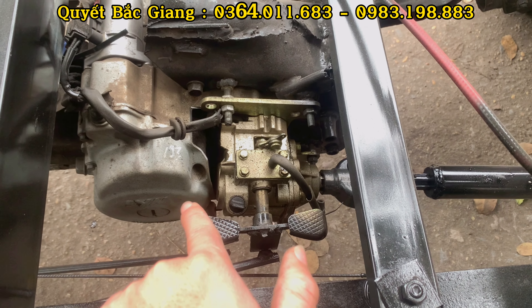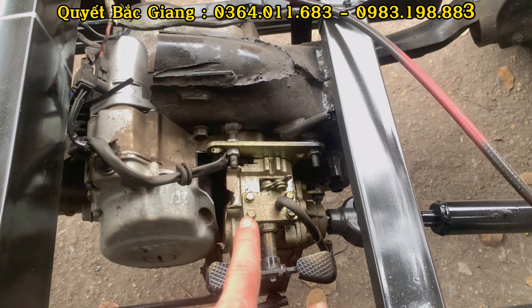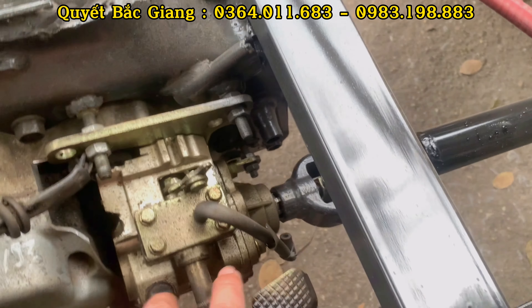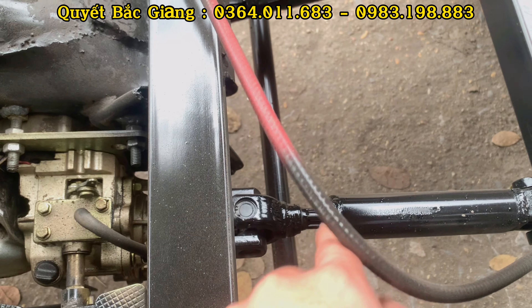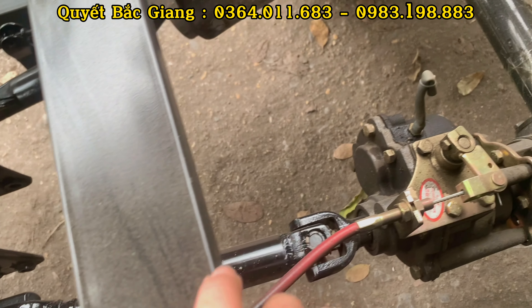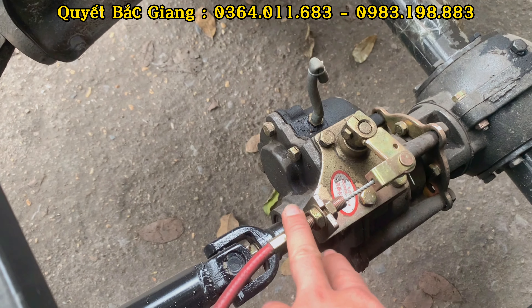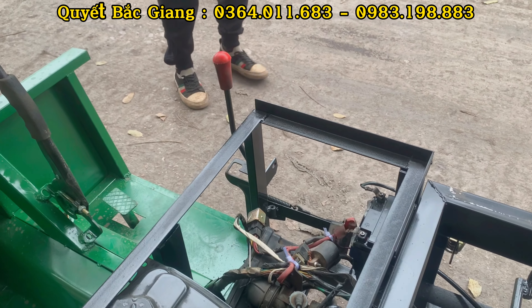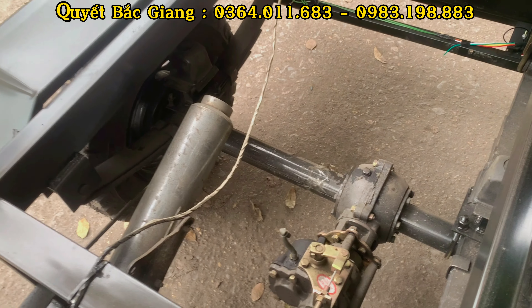Đây là phần hệ thống chuyển động. Máy chuyển động trực tiếp vào hộp số tiến hồi. Qua hộp số lùi, hộp số lùi chuyển động qua đến số phụ. Số phụ hỗ trợ trong quá trình đi tải nặng hoặc leo đèo dốc, giúp bò dốc tốt hơn.